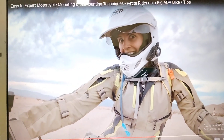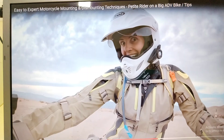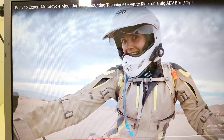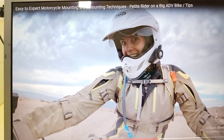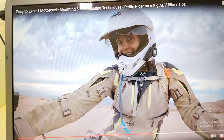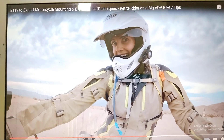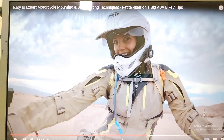Dear friends, here you see a tiny girl riding the heaviest motorbike, the BMW R 1250, and she is enjoying the ride. I have a deep and in-depth love for that particular bike.